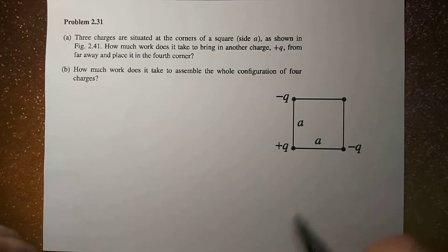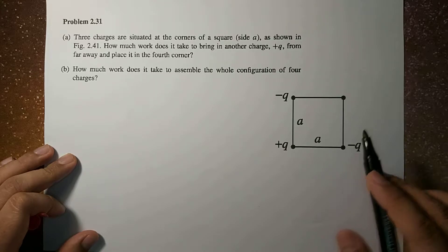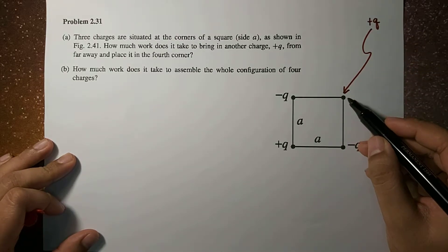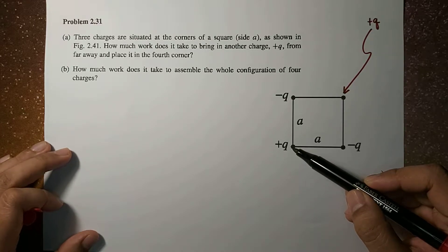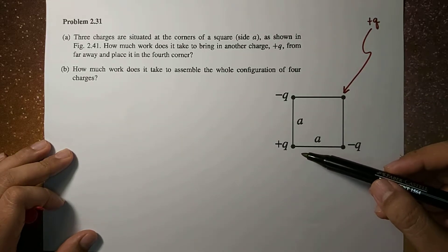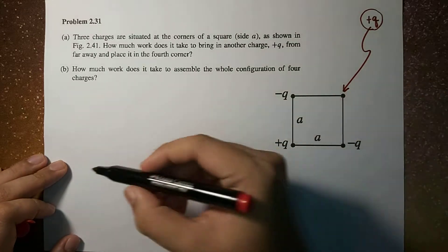So here we have 4 corners of a square, wherein there are 2 negative charges and there's a positive charge. Because of this configuration, a positive charge Q that is supposed to be placed at this corner will experience attraction from these negative charges but repulsion from this positive charge. So all in all, there will be an overall attraction and repulsion from these 3 charges. Therefore, it requires energy for us to be able to place this positive charge Q to this corner, and that is equal to the work done.